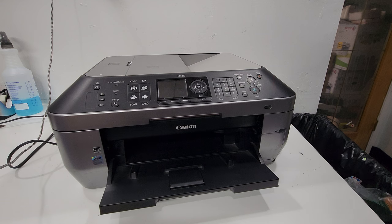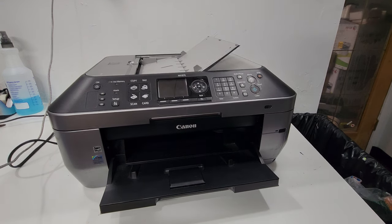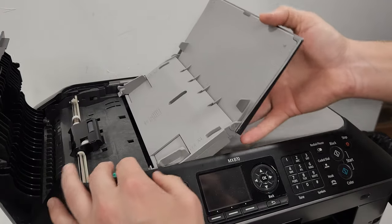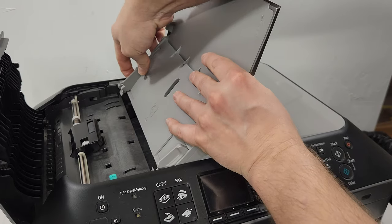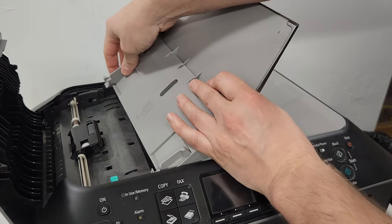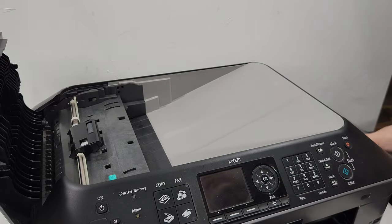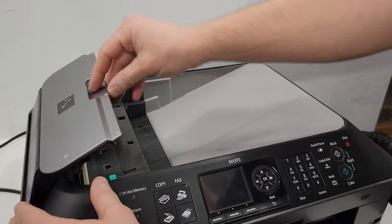We're going to start with the outside parts. First we're going to do this document feeder tray. What you do is just open this cover and press one of the latches here. Just kind of pull it away and that just releases it. So this is the document feeder tray. This is the document feeder cover.